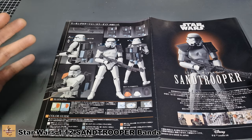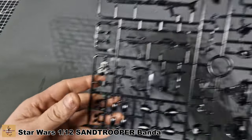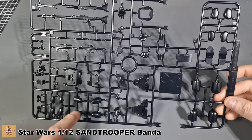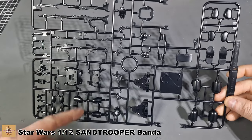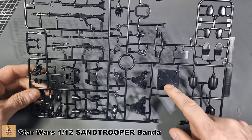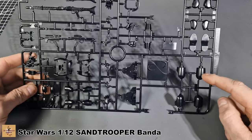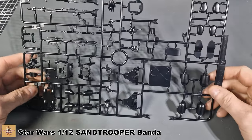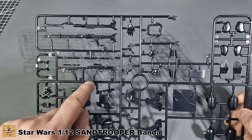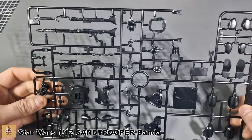The very first sprue has all the black components: the front of the face, some of the shoulder pads on the inside, the internals of the chest, the groin area, part of the chest plate, the feet, thigh pads, different types of hands for different poses, and your weapons - the MG-style gun and the smaller rifles.